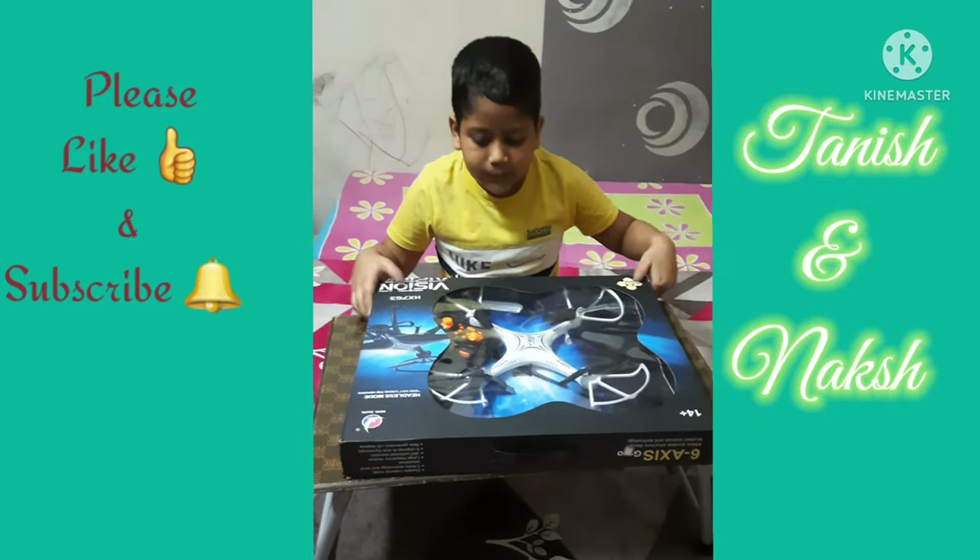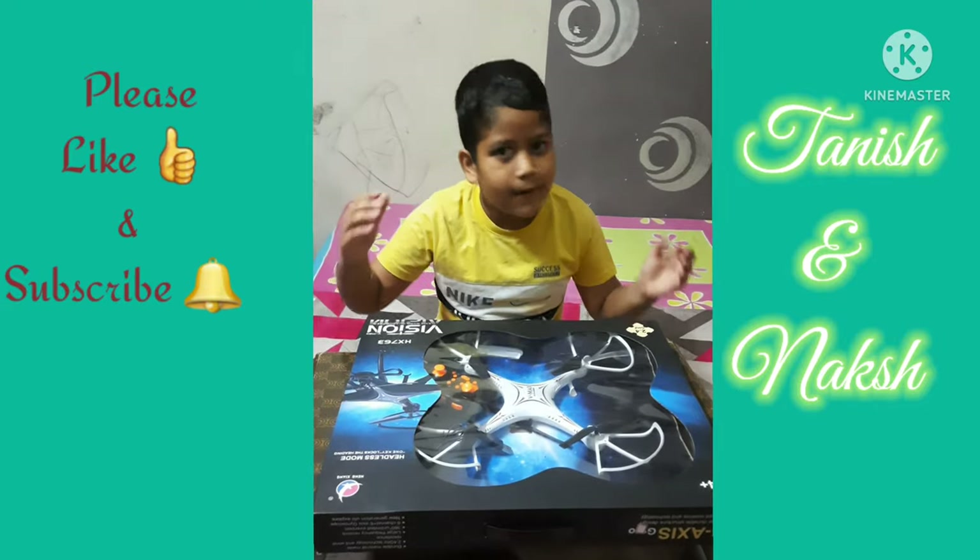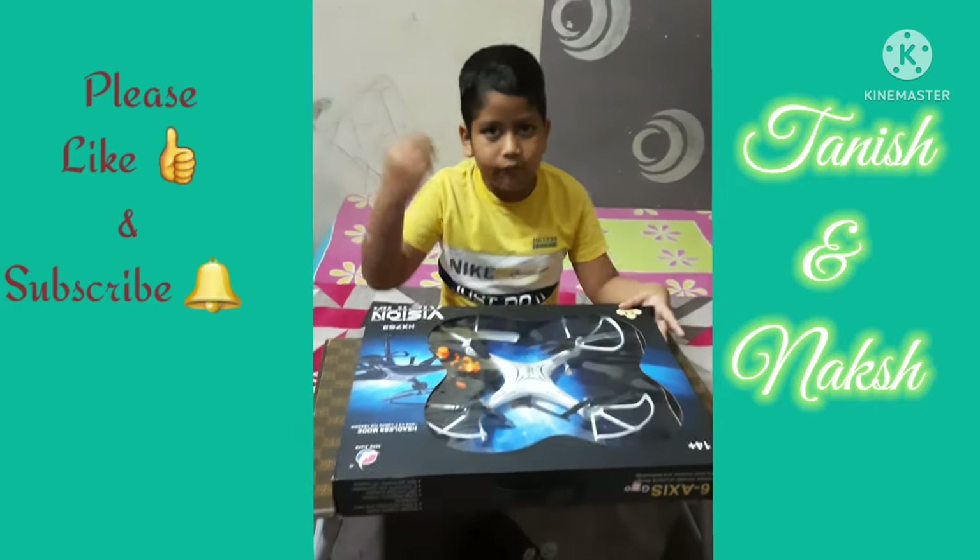Hello guys! Today I am going to show you the box. I am excited to do this because I am going to show you the box. Let's start!